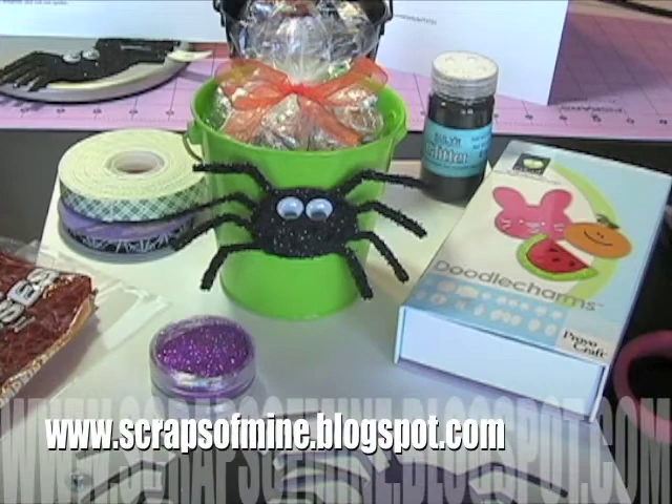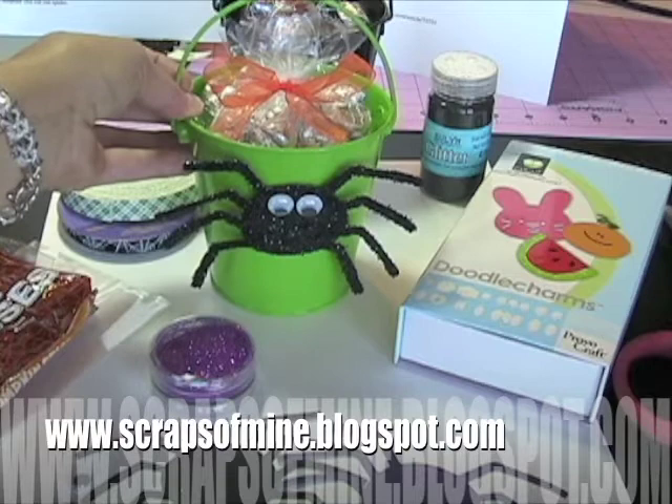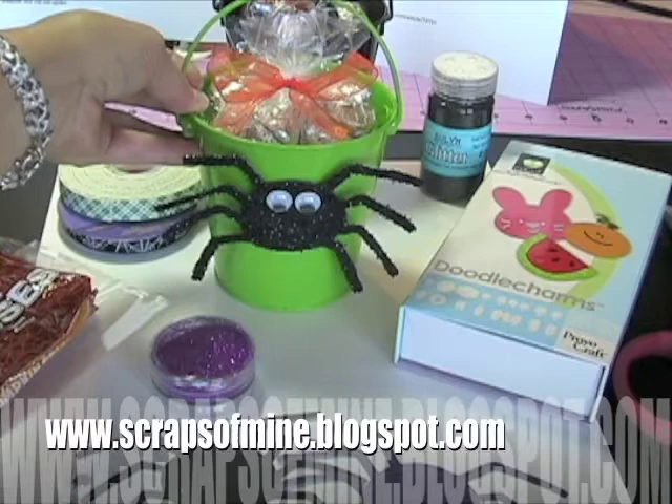This month I am a guest designer at scrapbooking.com and my featured article is this Halloween treat pail. So go ahead and check out my blog — there's a link there that will link you to my article at scrapbooking.com for a complete guideline of the products you need, as well as instructions and a free spider template. Go over there and check it out.